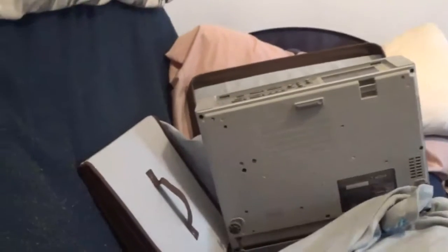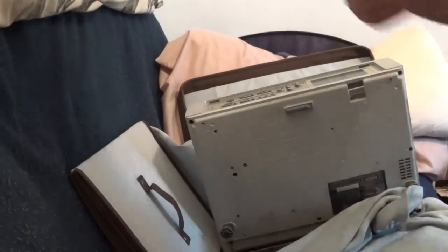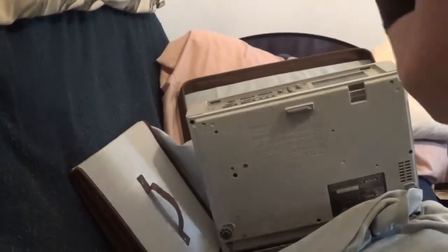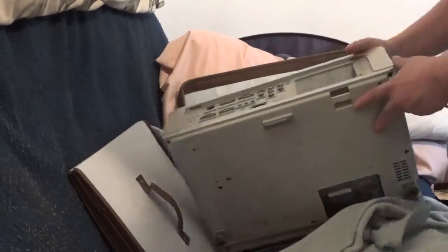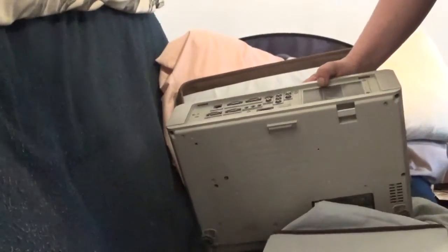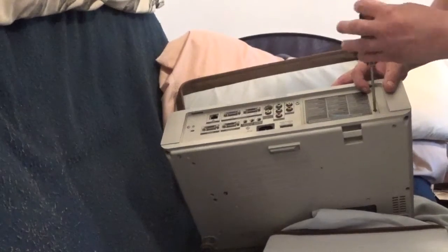Okay, now next is the fun part. I'll pull this door — let's see if I can do this on camera. So now I pull these two screws out here. I'm going to pull that screw and this screw.